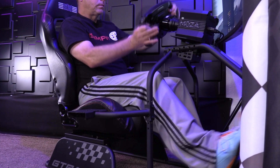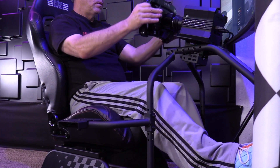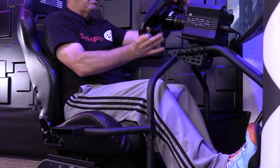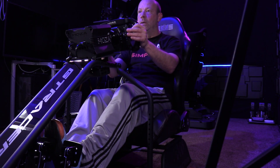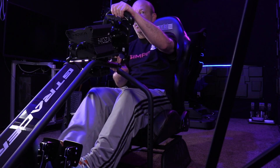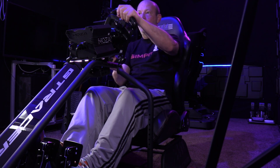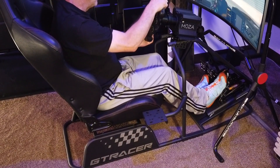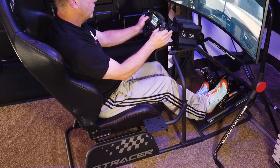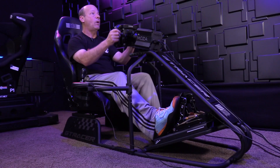The ergonomics are overall really good. The adjustability of the wheel deck — being able to adjust it up, down, forward, back, and in angle — means that just about any driver on just about any equipment is going to be able to get it exactly where they want it for ultimate comfort and ultimate precision, with no unnecessary friction from the wrong angle or the wrong height. All of those ergonomics are excellent — better than I would even expect from a $400 chassis.